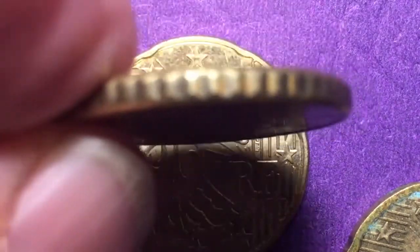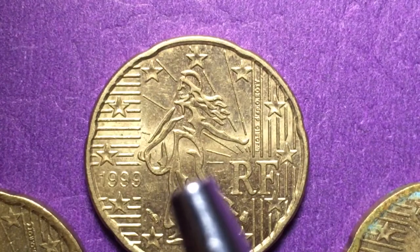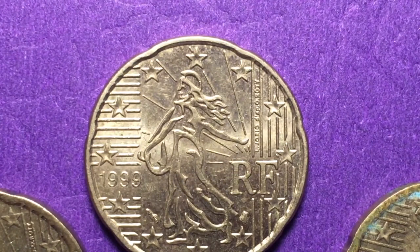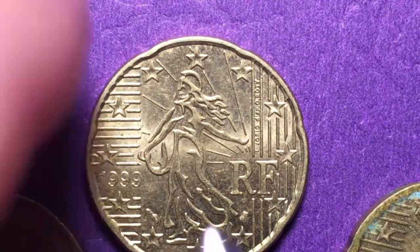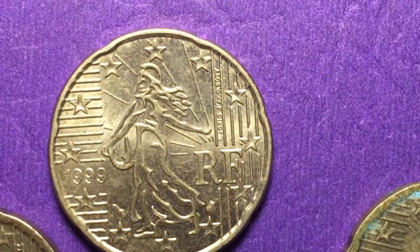If we look at the 50 euro cent, we see that it has a deep reeding on it. All the different euro coins have different edges, so you can stand them up or feel them in your pocket and tell which euro coin you have. This coin with the indentations is called the Spanish flower — it has seven indentations on it.